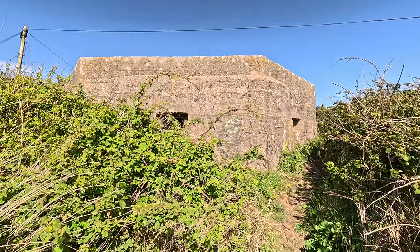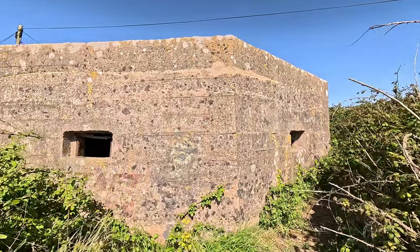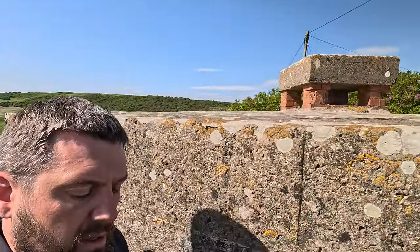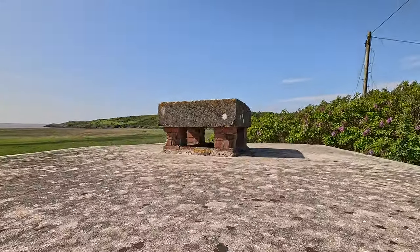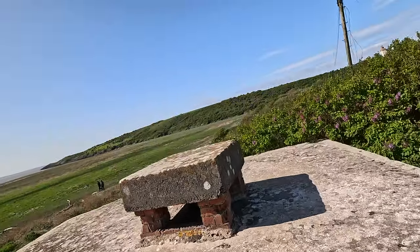Designed to protect our weapons after losing most of the vehicles and a lot of heavy weapons at Dunkirk, pillboxes would have formed static lines of defence — first of all around the coast, as part of what was nicknamed the Coastal Crust, and then laterally in a series of static stop lines across the country.